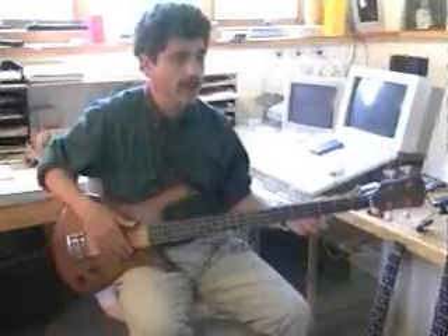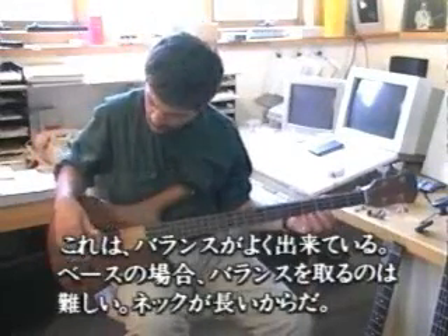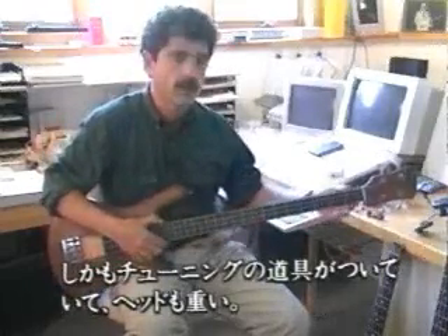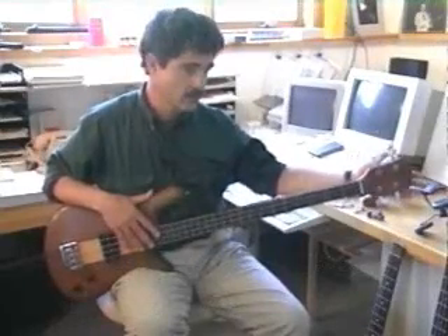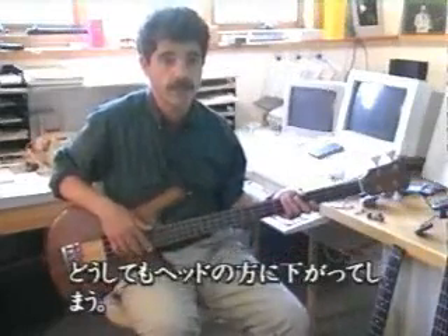Now, I wanted an instrument that would balance, and you can see that this instrument balances quite well. But it's not easy to make a bass that balances, and the reason is that this neck is very long, and you have tuning hardware made out of metal, which is fairly heavy, on the end of this long neck. It tends to make the neck want to go down.